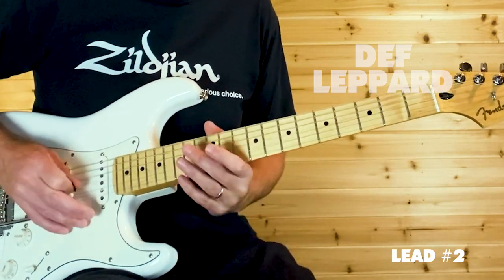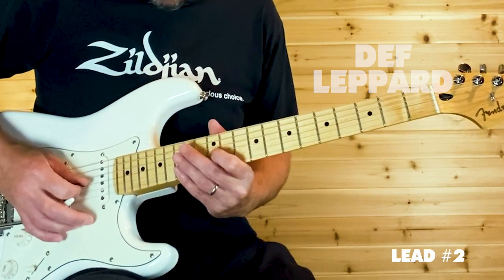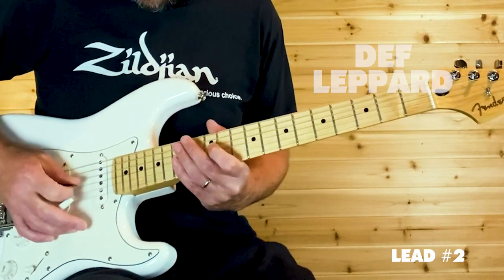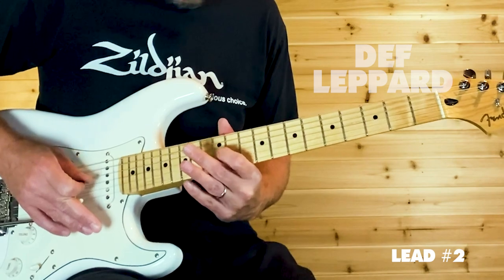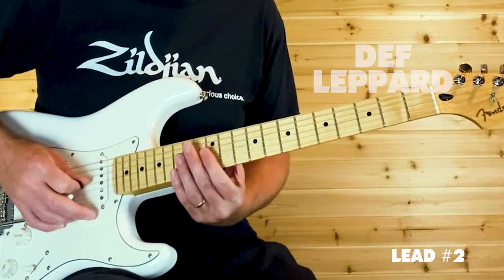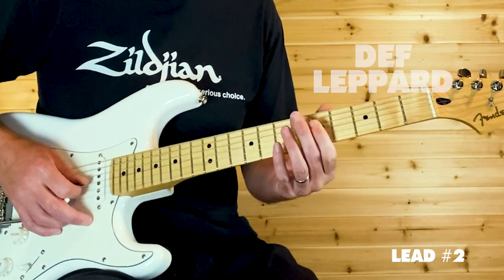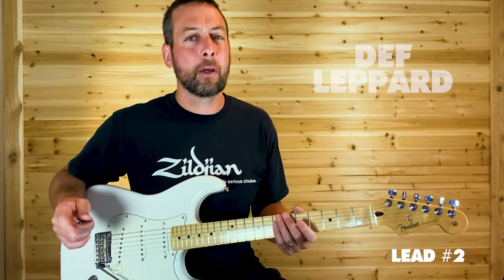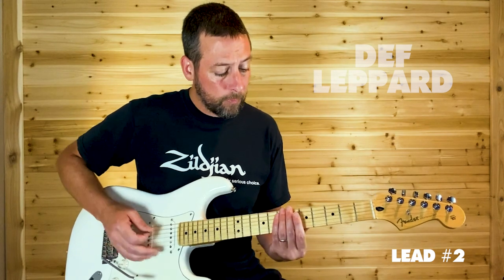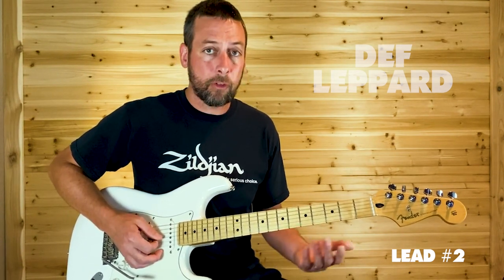Hit the open G and start hammering on the 12th fret, then dive down with the whammy bar. That's the harmonic on the fifth fret. For harmonics — in case you don't know — you just lightly lay your finger over the fret. In this case it's G5: take the pad of your finger and just barely touch it. Play around with the pressure until you can make it ring out — if you push down too much it won't ring out right.